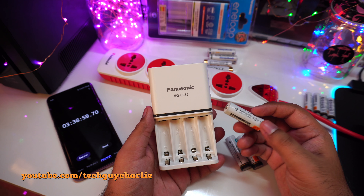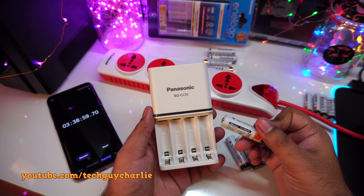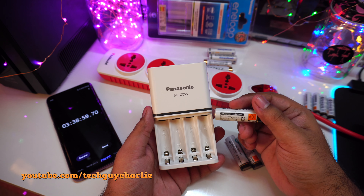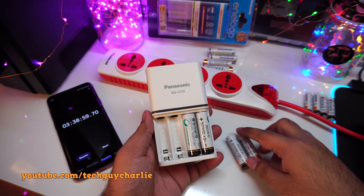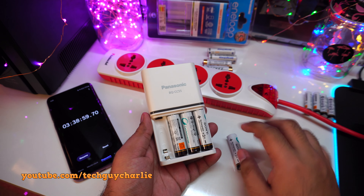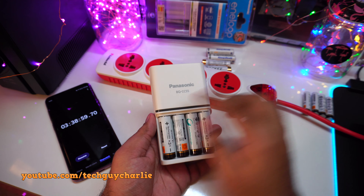So it takes a little less than four hours, but there was some charge already in these batteries. Three hours and 38 minutes total. Now let's see how long it takes to charge four double-A batteries rated at 2400 milliamp-hours — fairly decent capacity, not the highest. These batteries should be discharged to about 10 to 20 percent.